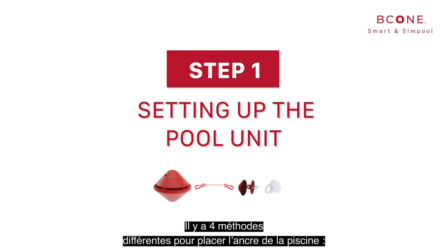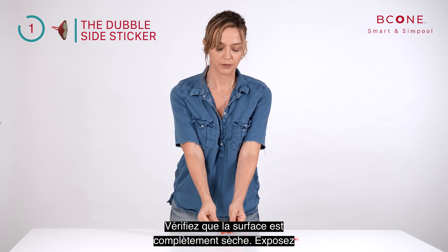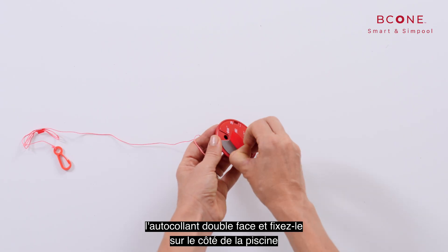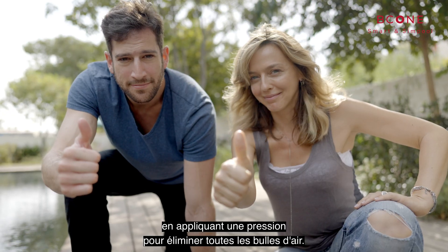Step number one. There are four different methods for placing the pool anchor. Double-sided sticker: verify that the surface is completely dry. Expose the double-sided sticker and attach it to the side of the pool by applying pressure to remove all air bubbles.